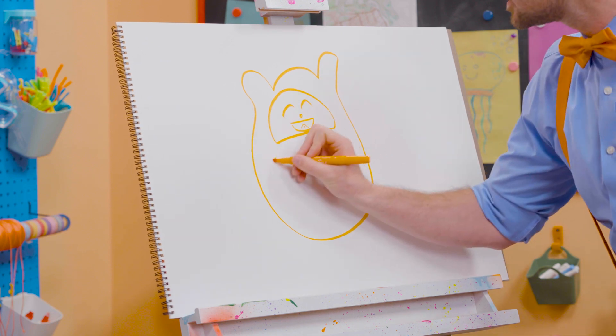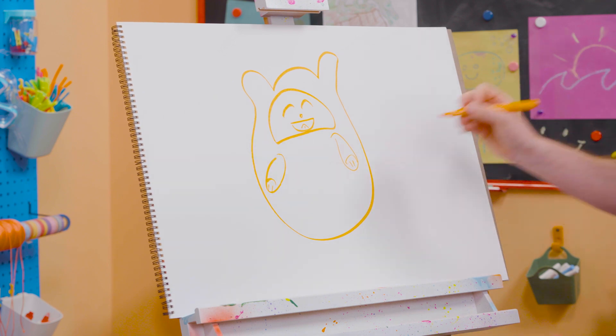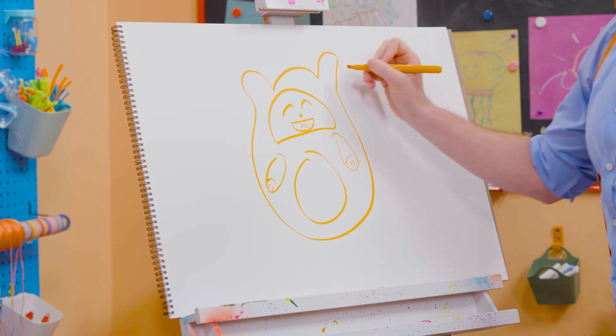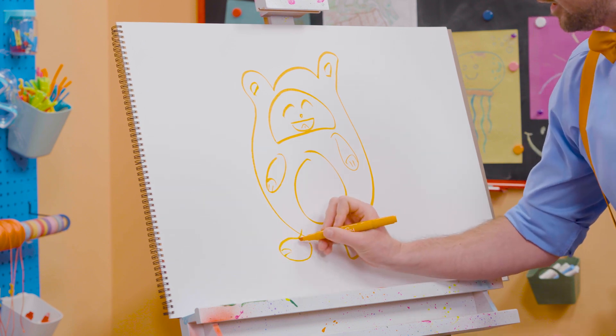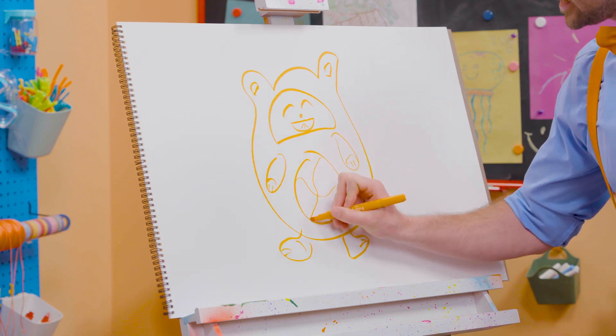And for her arms, we'll do some ovals just like that. Hey kitty cat, hey kitty cat! Big circle right there. And what else does she need? She needs some ears right there, some feet right here. Look at her go! She is so cute! And you can't forget about the swirls right here.